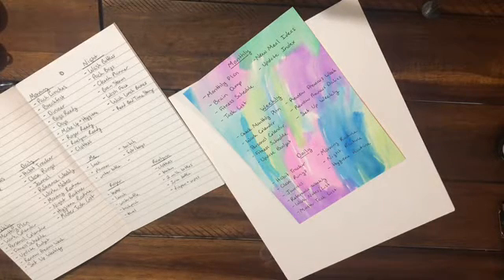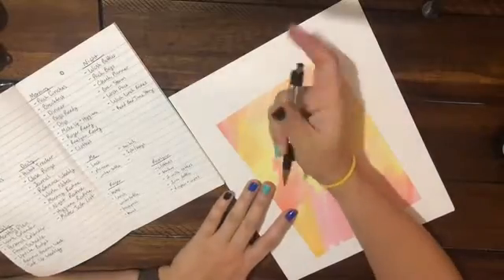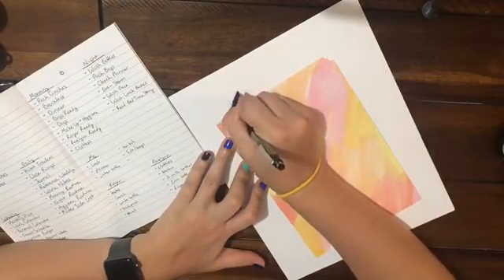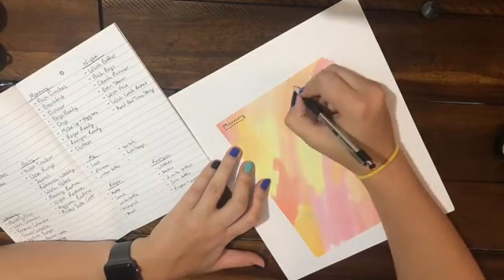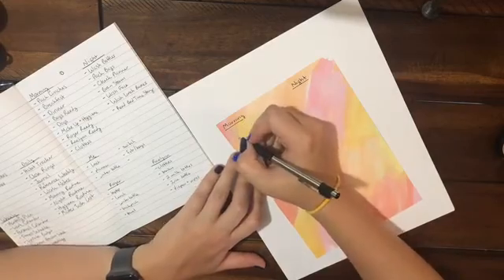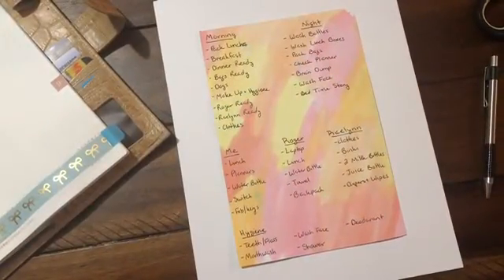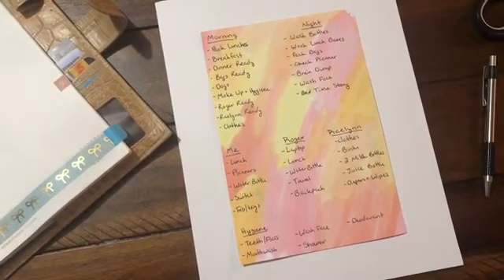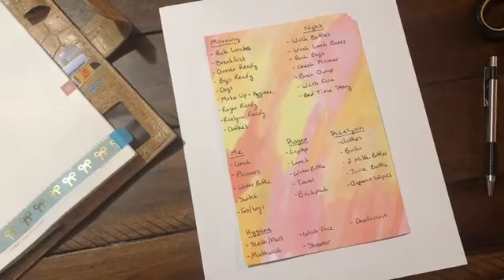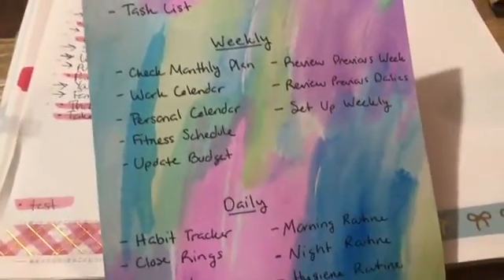I hope you guys enjoyed this video. I know I was rambling like crazy. I think it turned out so pretty though — I love how it turned out. I'm going to be keeping this; you'll probably see it referenced in future videos. I hope you have a wonderful rest of your week. I will see you on Monday's video. If you have any suggestions for future videos, comments, or questions, let me know down below in the comments or over on Instagram. Like, subscribe — I hope you have a great day. Bye!